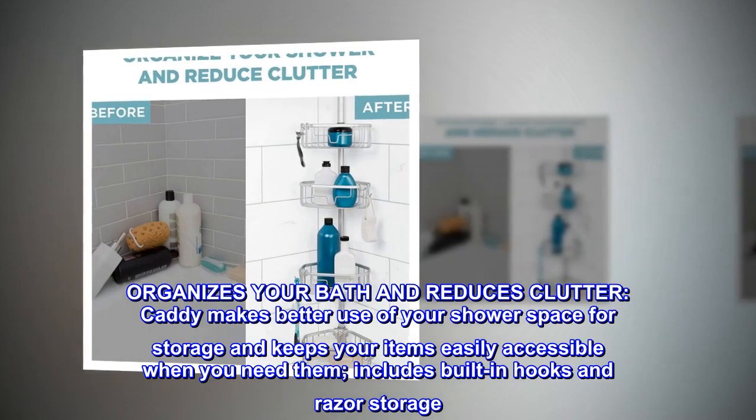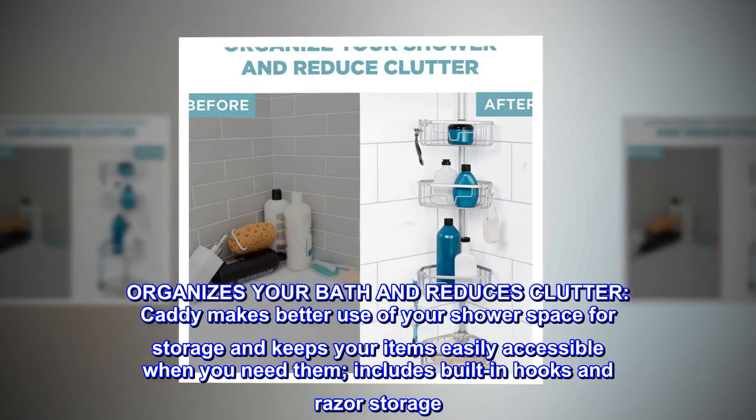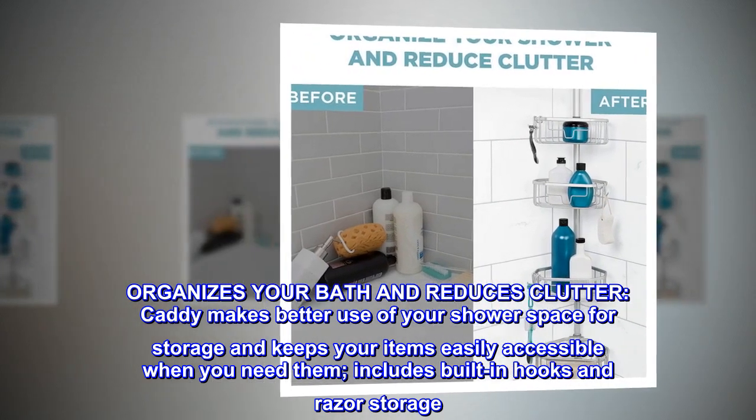Organizes your bath and reduces clutter. The caddy makes better use of your shower space for storage and keeps your items easily accessible when you need them. Includes built-in hooks and razor storage.